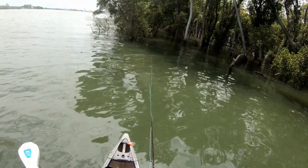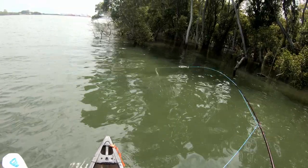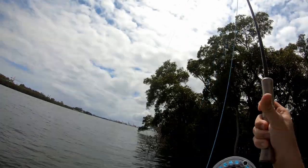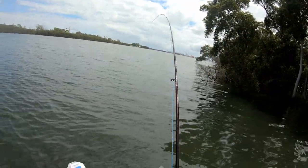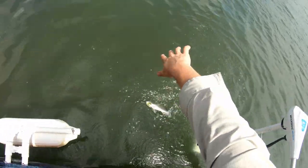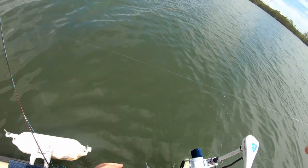Yep, got him! You can feel him chasing that — that's mint. Yeah I'll take him. God it's fun on the fly.